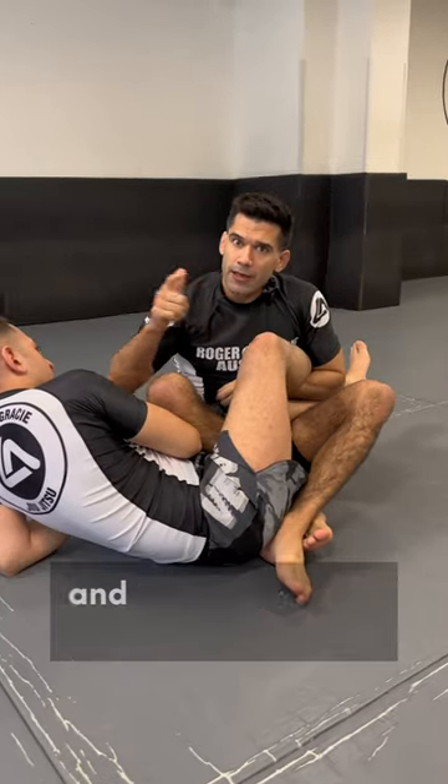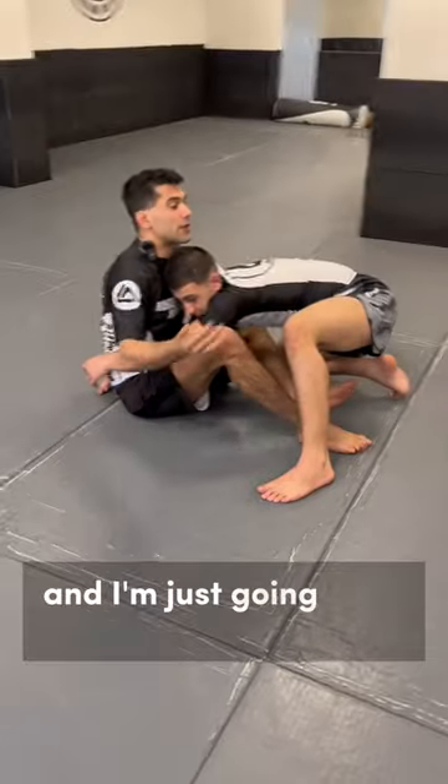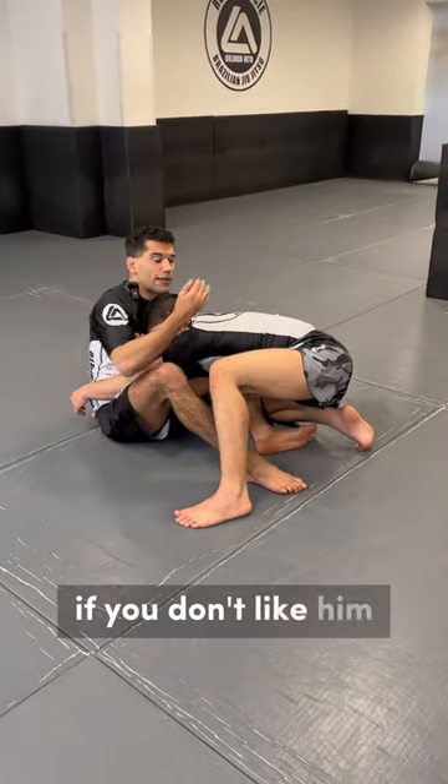I'm going to focus mainly on the sweeps and the upper body attacks and a little bit of Ajigarami. I'm just going to go to his head like this. You can slap him a little bit — if you don't like him, slap him a bit harder.